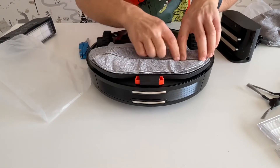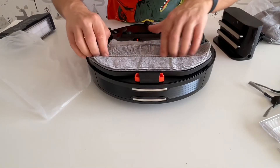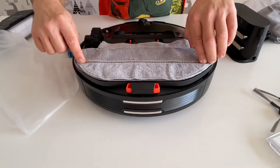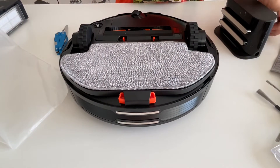There's a different one with a cut-out here — I'm not sure what it's for, maybe for dirtier floors. This design captures bigger debris. So the options are really nice.